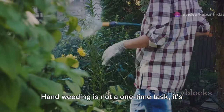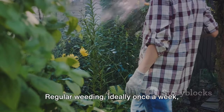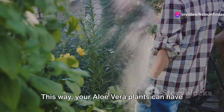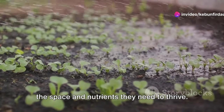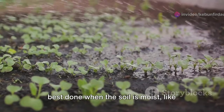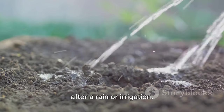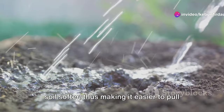Hand weeding is not a one-time task — it's an ongoing process. Regular weeding, ideally once a week, will help keep the weeds in check, giving your aloe vera plants the space and nutrients they need to thrive. It's important to note that weeding is best done when the soil is moist, like after a rain or irrigation, because the moisture makes the soil softer, making it easier to pull out the weeds.